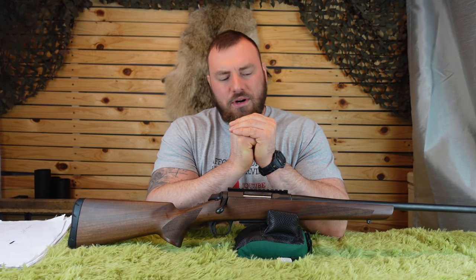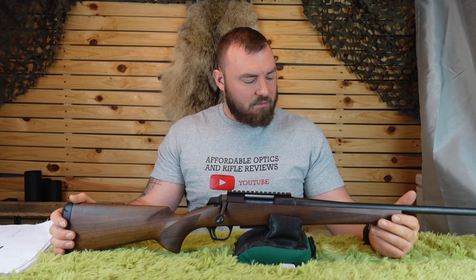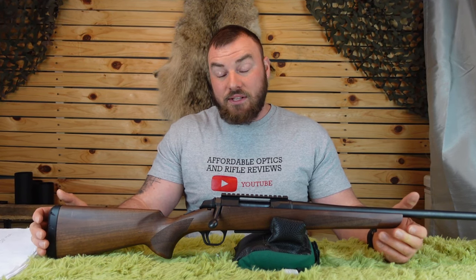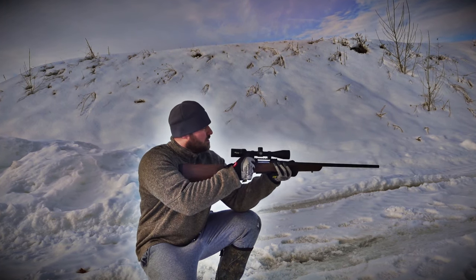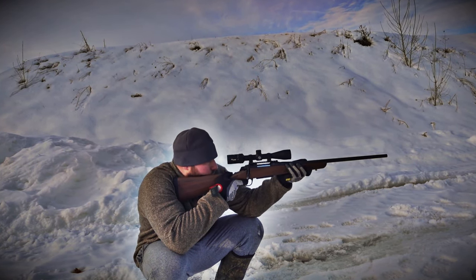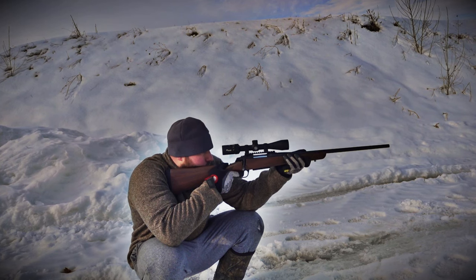In terms of warranty, Browning has nothing written on their website. Based on forum research, they apparently have a five-year warranty for their rifles. There aren't many people attesting to their warranty service recently, which in a way is a good sign — if no one's complaining, that's generally positive — but I'd still like to know what they're offering. If you've dealt with Browning's warranty service, please leave your experience in the comments below and I'll pin it to the top.